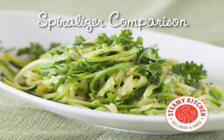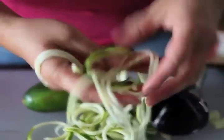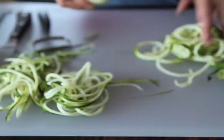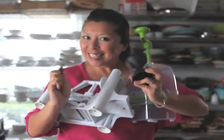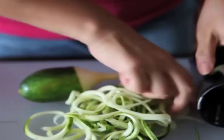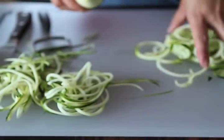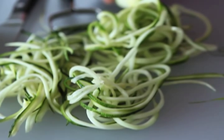My latest obsession: spiralizing my vegetables. If you're looking to eat a little bit less pasta or a fun way to enjoy your vegetables, use a spiralizer. In this video I'll show you a comparison of all the different spiralizers that I own — I have a lot. You can take vegetables like zucchini, carrot, or potato and put them through a spiralizer and make super long strands of vegetable that you can sauté or even eat raw.